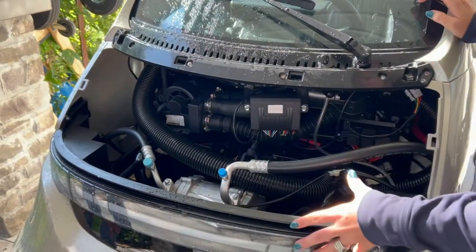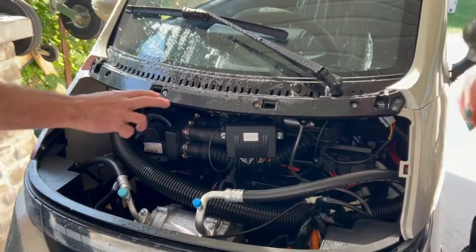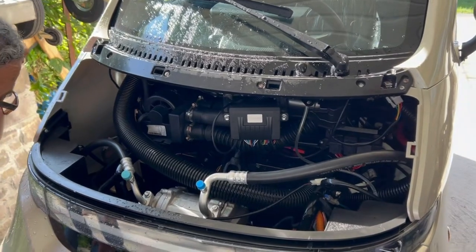The hood — how did you get it off? It was pretty easy, yeah. It just snaps in and two screws. The other thing I liked about this was you didn't have to pull the windshield wiper to get the hood off.